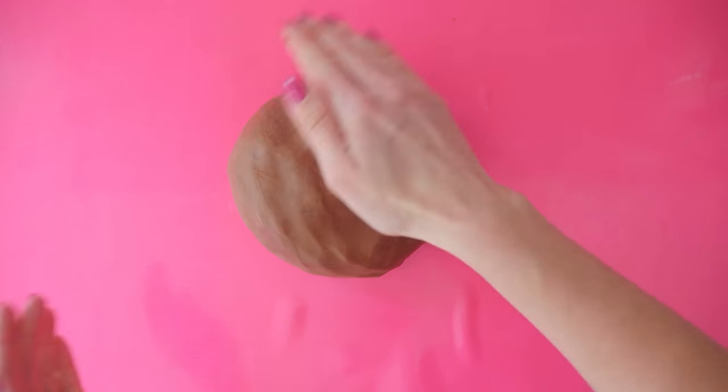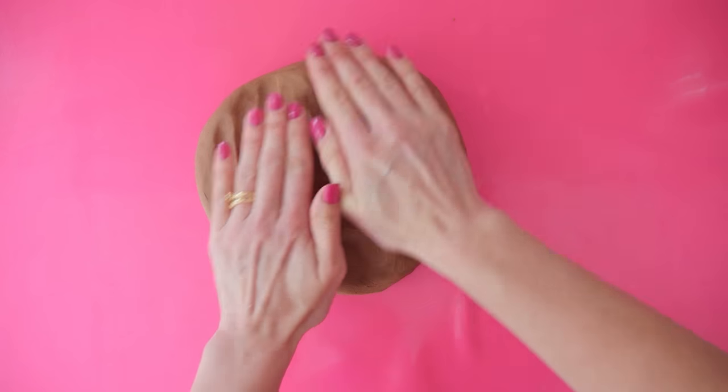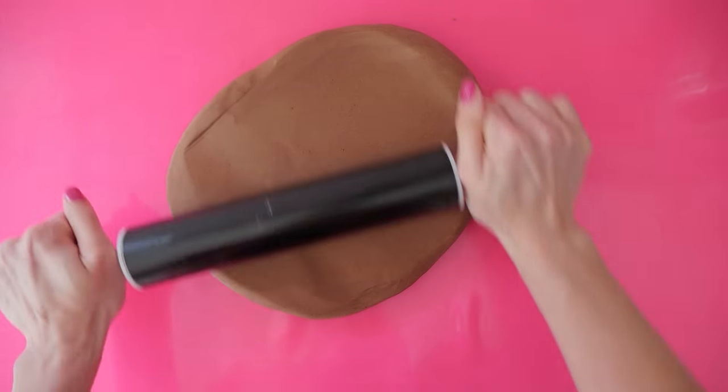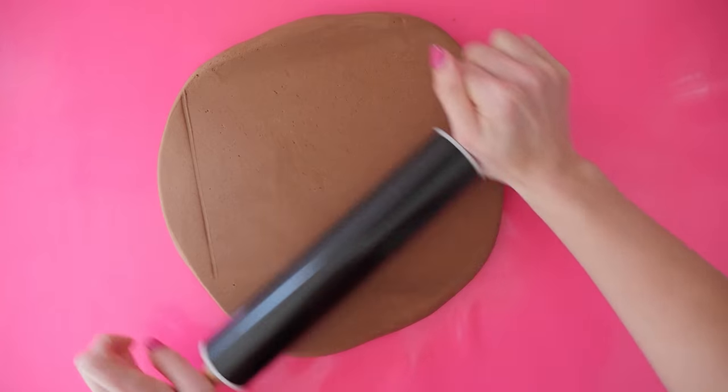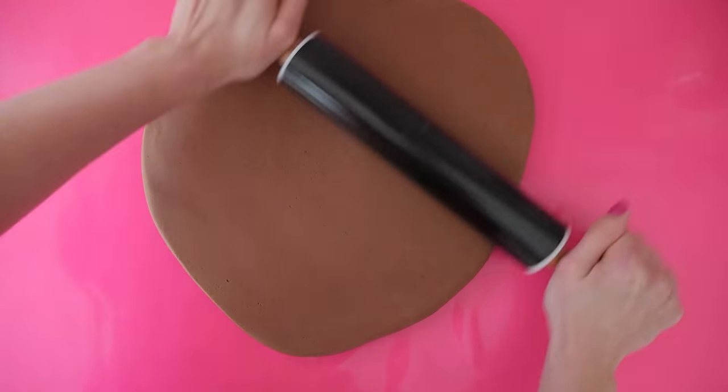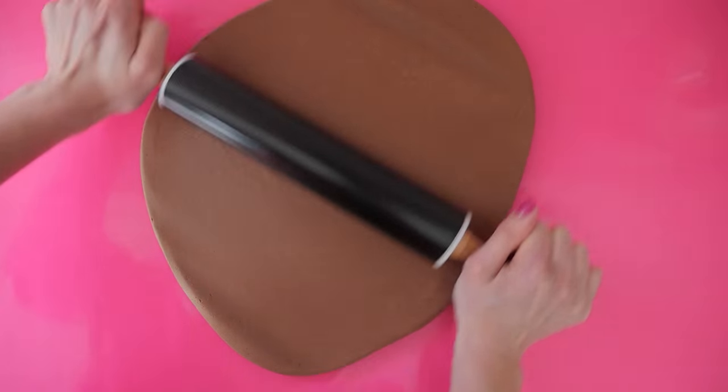Because the chocolate in this will set you have to work with this quite quickly while it is still warm. If you're new to cake decorating I suggest you just use brown fondant, but this tastes much better. You can't really use modelling chocolate because that doesn't dry out so it's not going to hold the shape of the rim of the hat.